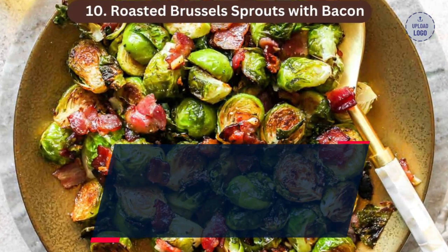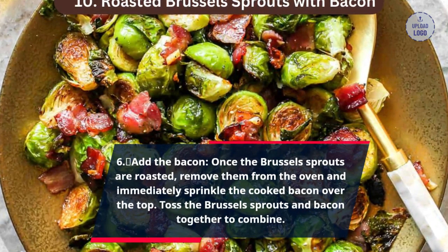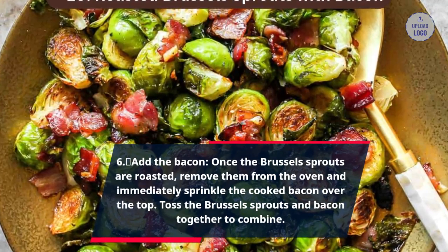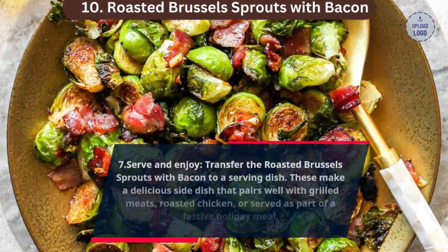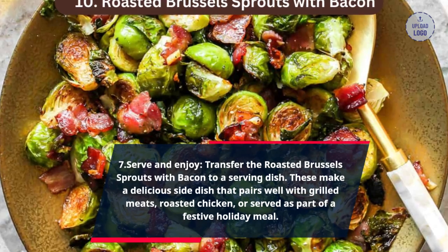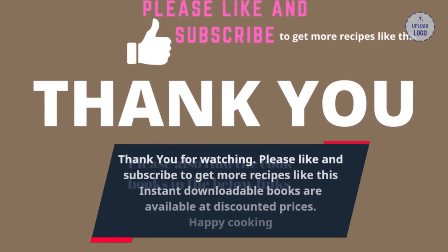Step 6: Add the bacon. Once the Brussels sprouts are roasted, remove them from the oven and immediately sprinkle the cooked bacon over the top. Toss the Brussels sprouts and bacon together to combine. Step 7: Serve and enjoy. Transfer the roasted Brussels sprouts with bacon to a serving dish. These make a delicious side dish that pairs well with grilled meats, roasted chicken, or served as part of a festive holiday meal.